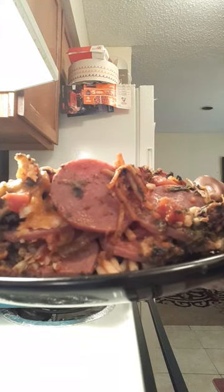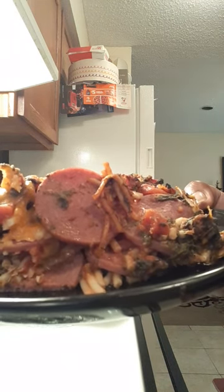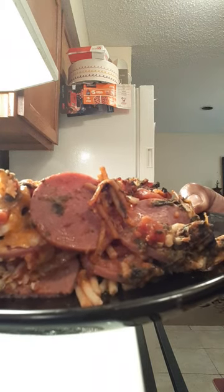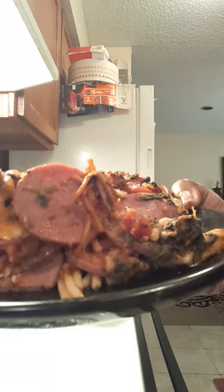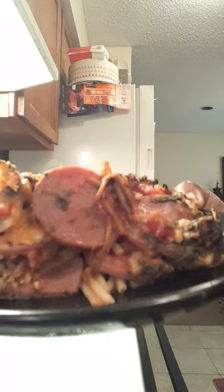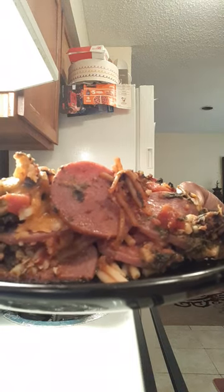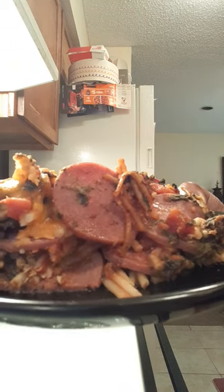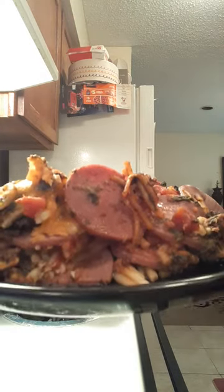Another way you can make this that tastes really good — if you don't want to bake it in your baking dish in the oven like I did, you can actually do it on top of the stove in a big skillet. Prepare it the same way, layer your ingredients, stir them together, layer them, then put the top on your pan and let it simmer on top of the stove for about 25-30 minutes. Then top with another layer of cheese, put your skillet top back on, and don't open it for about an hour.